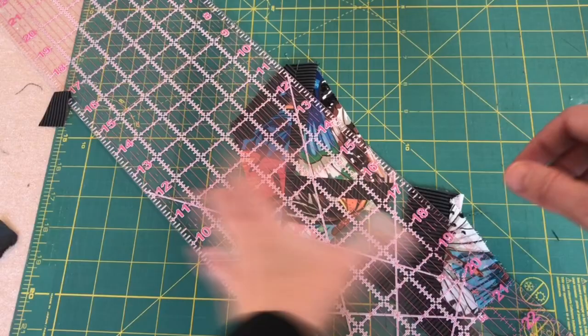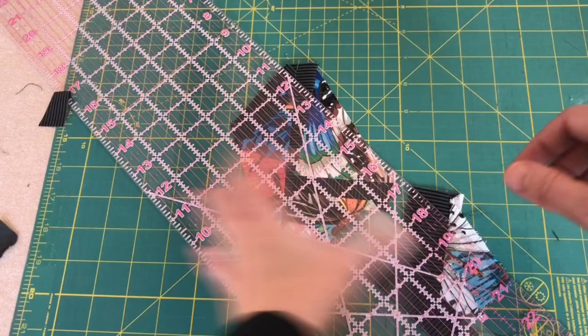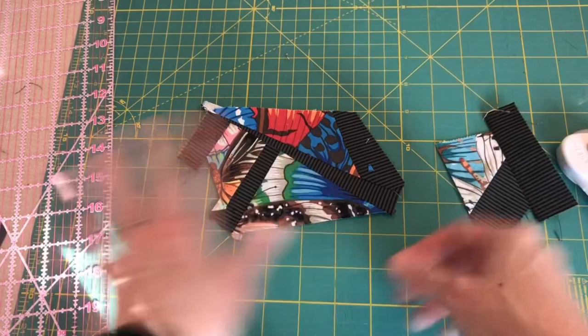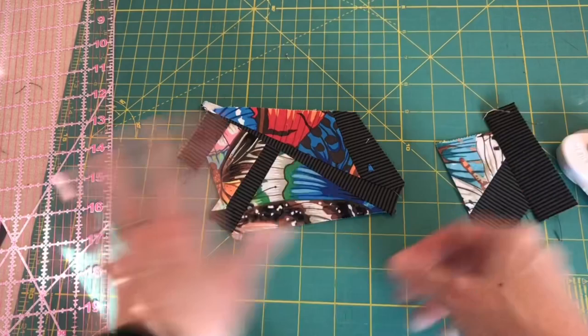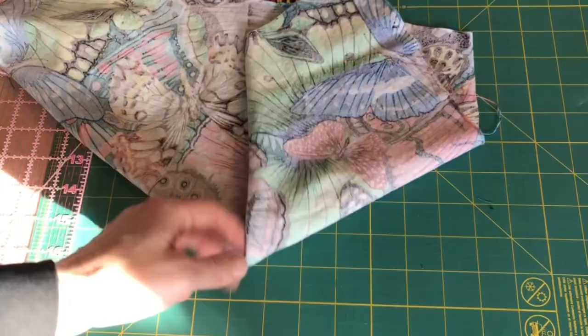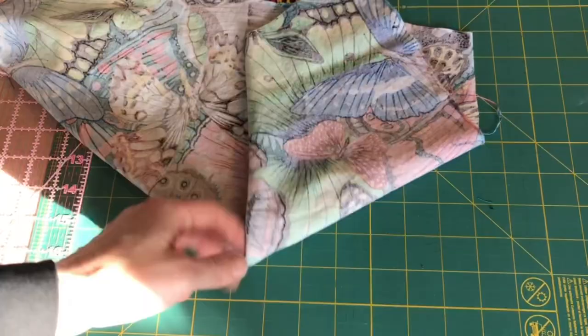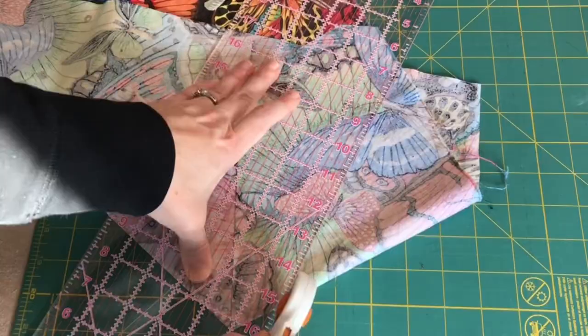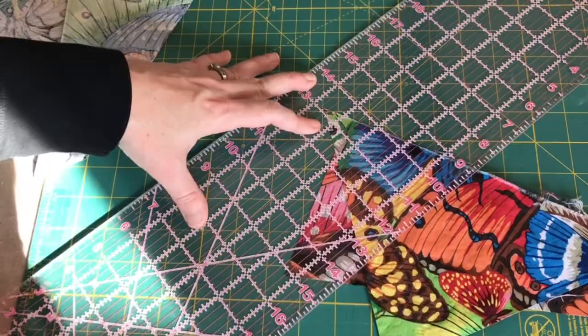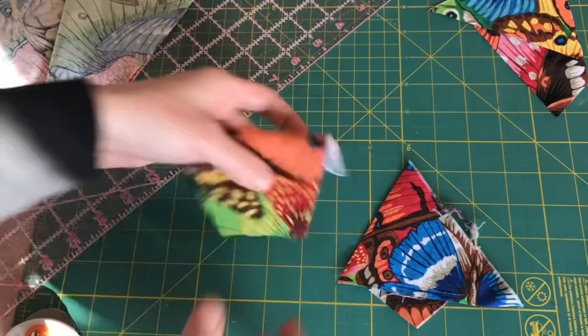Let's see what it looks like when we trim this. How about this? That's good. What happens if we fold it double like that — layer these on top of each other and cut them again? All right, let's see what we have here.